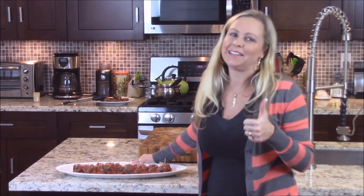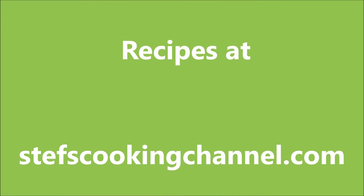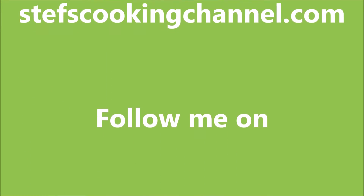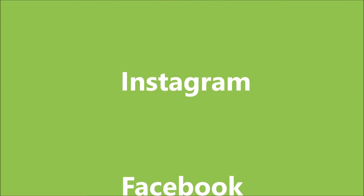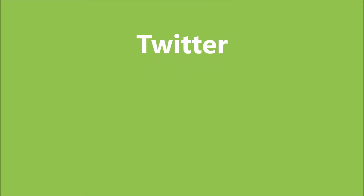Don't forget to subscribe to my YouTube channel, hit like and leave a comment, and follow me on Facebook, Instagram, and Twitter. For all my recipes and ones you can download, go to my website at www.stephscookingchannel.com — and don't forget, it's Steph with an F. I'll see you next time.